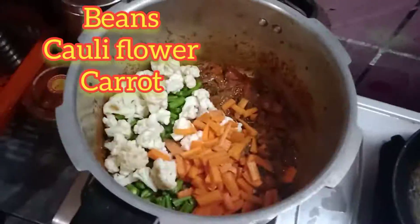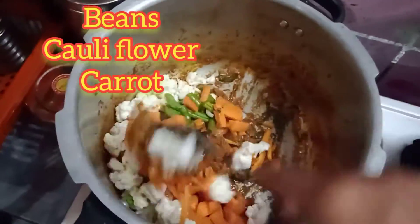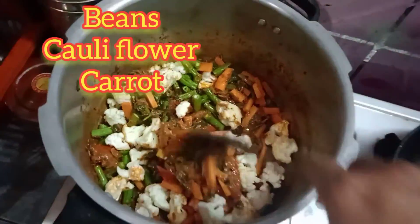Add the vegetables: 200g beans, 200g carrots, medium-sized cauliflower. Mix it with 3g.